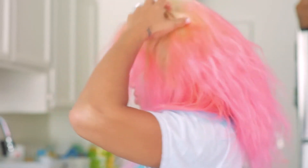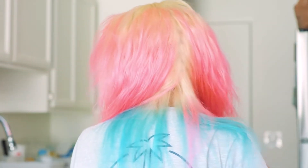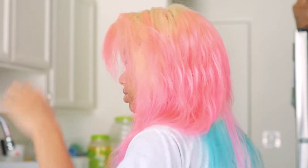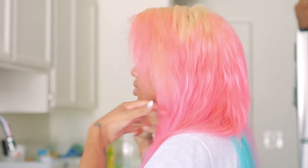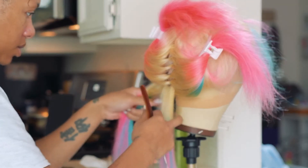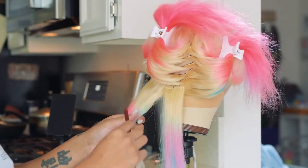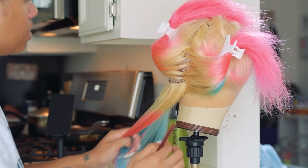Alright guys, the wig is on. It is really feeling great. For a person who did no measurements or anything like that and just kind of followed the YouTube tutorial but did my own thing at the same time, it turned out really nice. Straightening this wig up, you guys — it's looking really nice and sleek. You guys can see how it turned out. The color is really gorgeous; it does have that bubblegum pink feel.